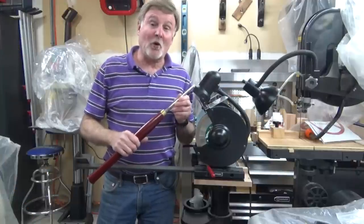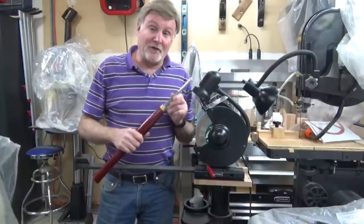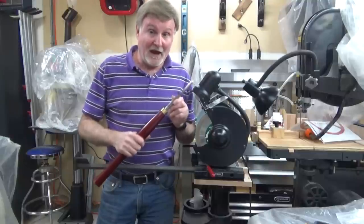Hi, today we're going to talk about sharpening the spindle gouge. The spindle gouge is one of the more difficult tools to sharpen, and I'll show you why.